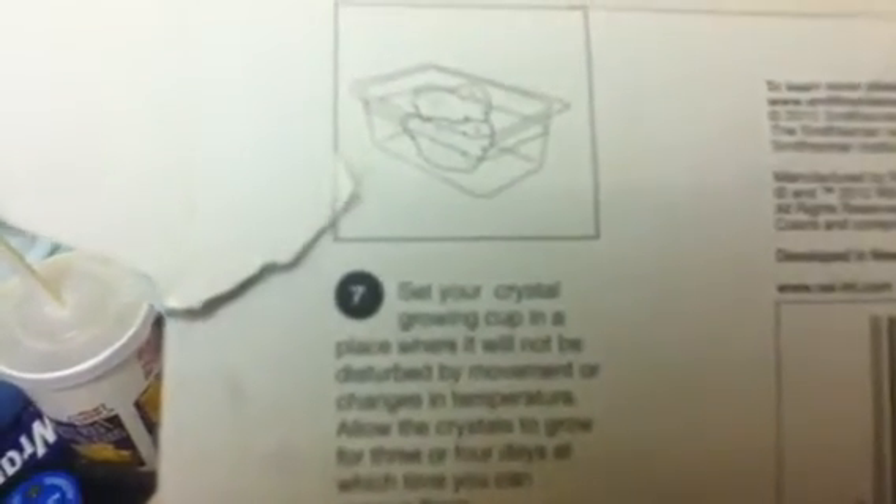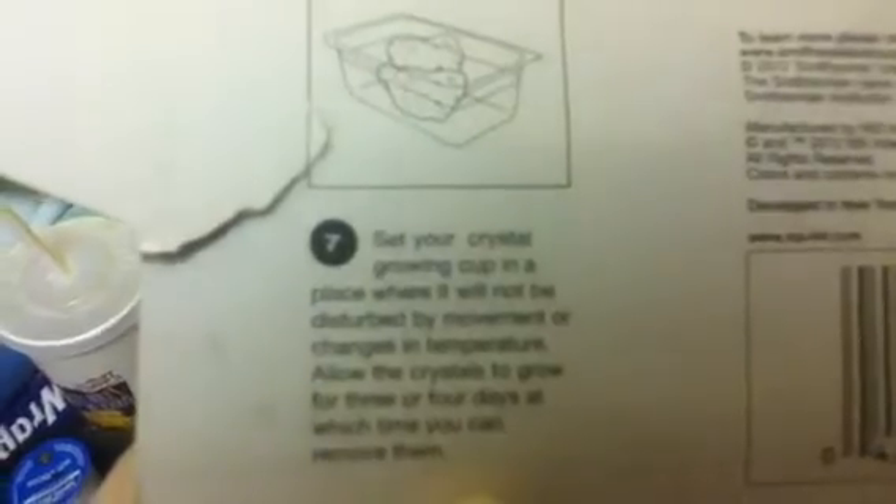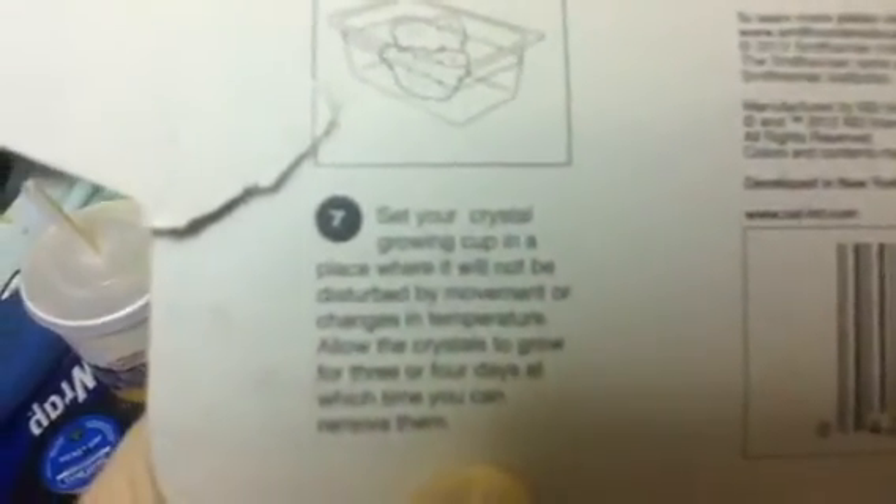You may just let the seed crystals sink down through the liquid and land on the rocks. So that has to cool down, then pour it in, then put that on there. The last step: set your crystal growing cup in a place where it will not be disturbed by movement or changes in temperature, and allow the crystals to grow for three or four days. I'll see y'all in three or four days!